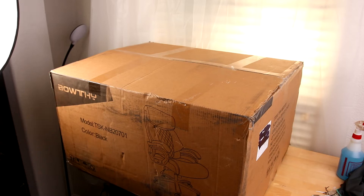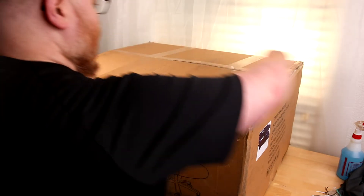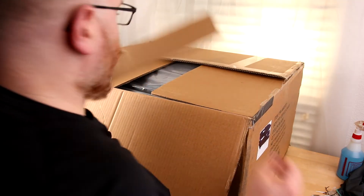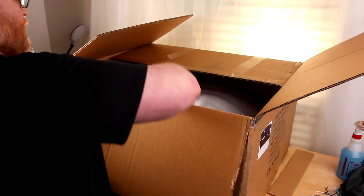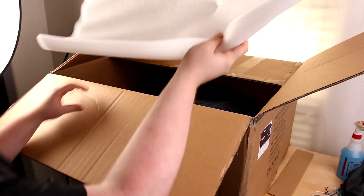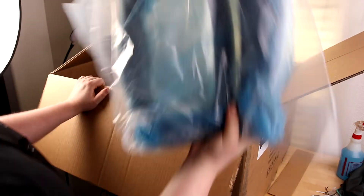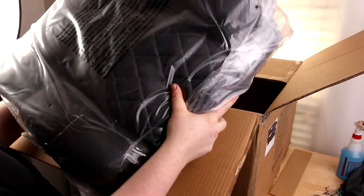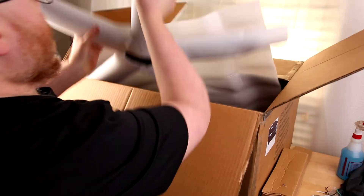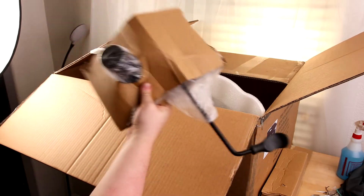Today I'm assembling the Baudi Big and Tall office chair. Parts include the back seat cushion, one arm with lots of padding, another arm — this one's blue, so I'm guessing they're color-coded to make life easier. There's the bottom seat cushion, which is real big, plus hardware, the base — definitely all metal — and the lever.